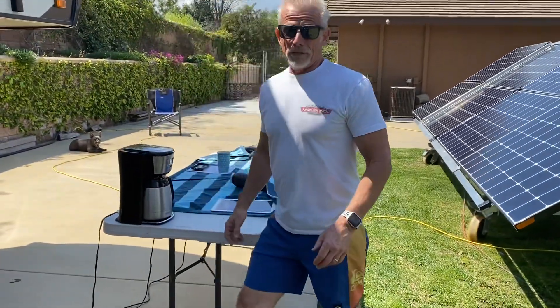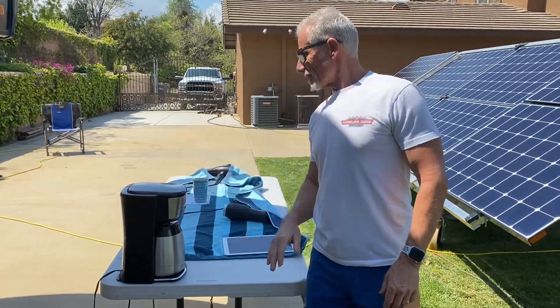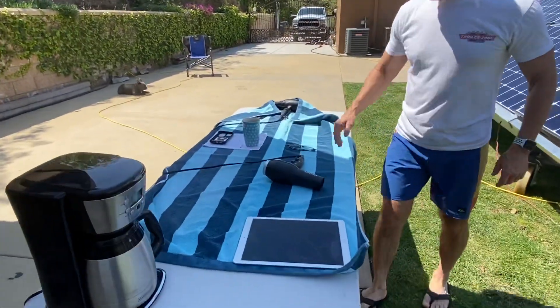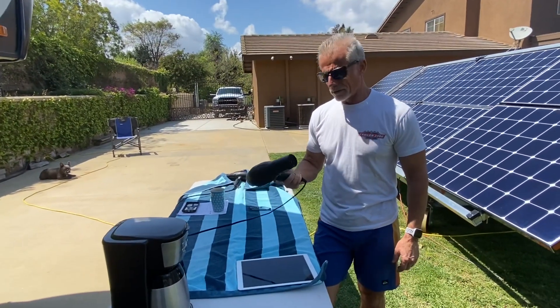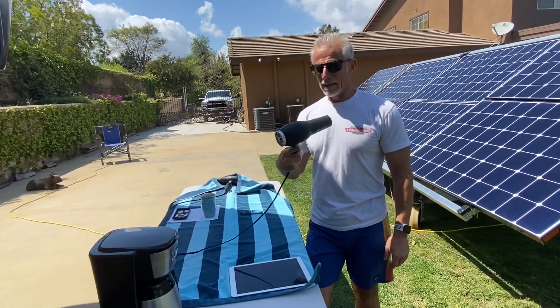Prior to us starting the video — because this is not the first take — I've already turned on the coffee pot, so it's ready to go right now. And while you're powering your refrigerator, your air conditioner, and all your lights, if you needed to blow dry your hair, you can do that at the same time.